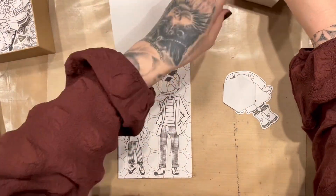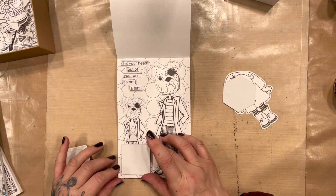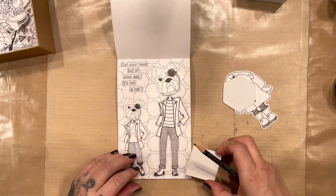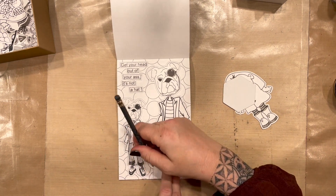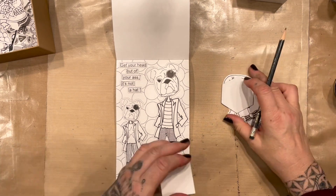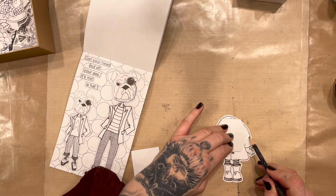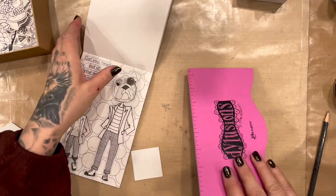I do like putting feet on — I don't know why! I think I'm going to put his feet. What you do is draw around the shape, then have a look. That looks good — let's draw around this shape; it doesn't quite fit but that's okay. That looks good.